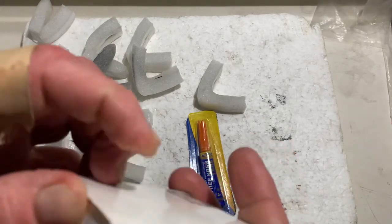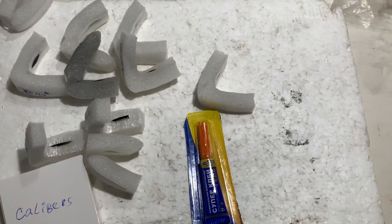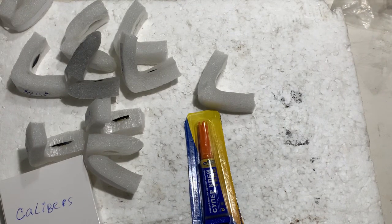Now I'll package your chips and try to send them to you tomorrow morning from Slovakia. Thank you for your attention.